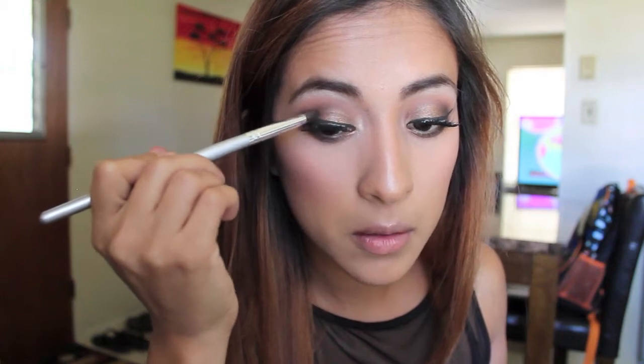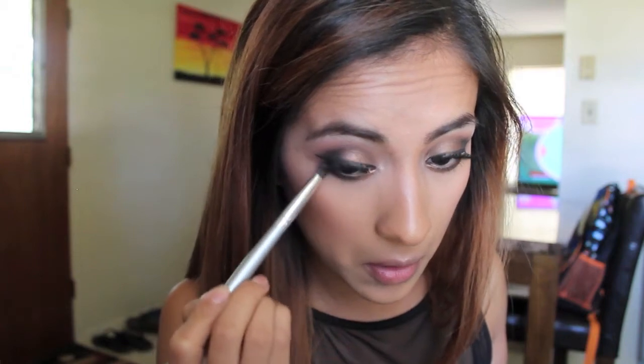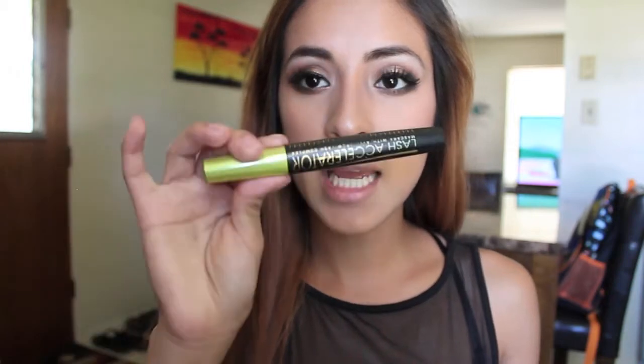Last but not least, I'm taking the black from this palette and adding a little bit on the outer V just to add more definition. It's optional but I like how it gives a more dramatic and intense look. Since I added some to the outer V, I'm also going to add a little bit under my eye, and then I'll coat the bottom lashes.